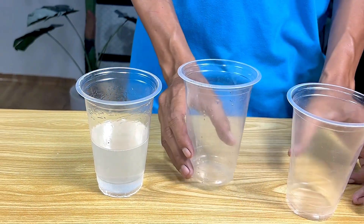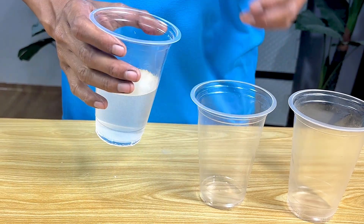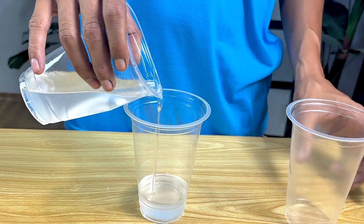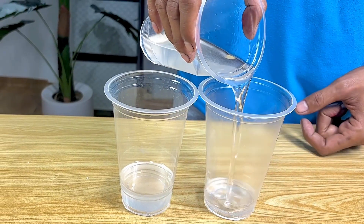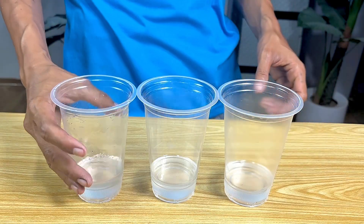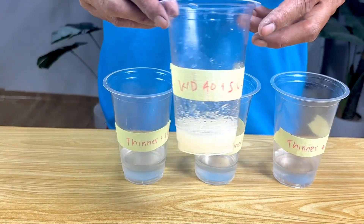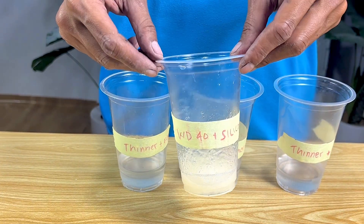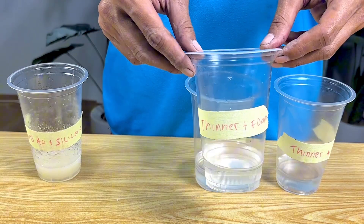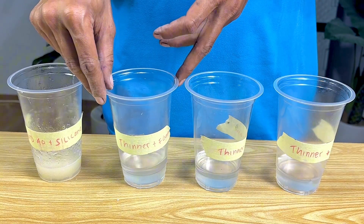Prepare the other bottle first, then I'll divide it into three parts. This one is a liquid from a combination of silicone sealant and WD-40. The other three are just thinner and a mixture of dissolved styrofoam pieces.